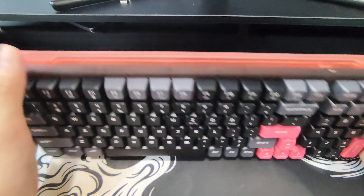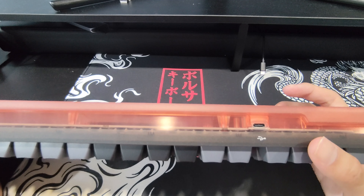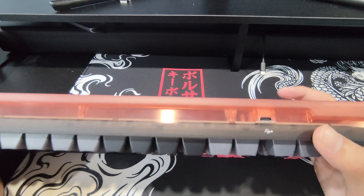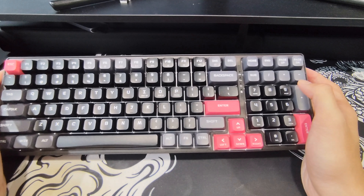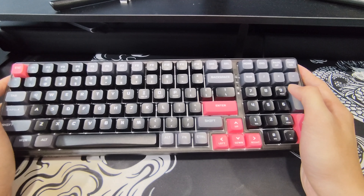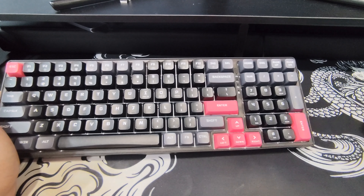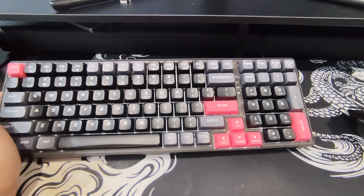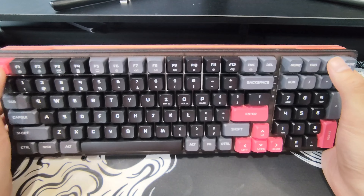It comes only in a wired connection — no Bluetooth or 2.4 GHz. Personally, I'm a firm believer in wired keyboards for minimum latency. I don't really believe in wireless tech. Yes, I know my mouse is wireless — that is the only thing I've compromised on. But keyboards, they've got to be wired. If they're not wired, some witchcraft is going on.